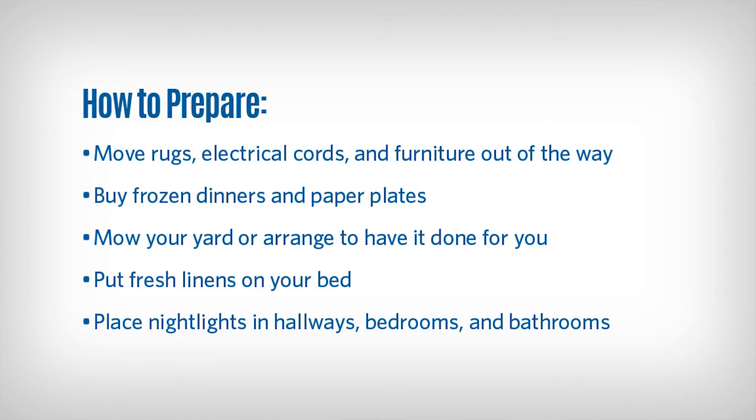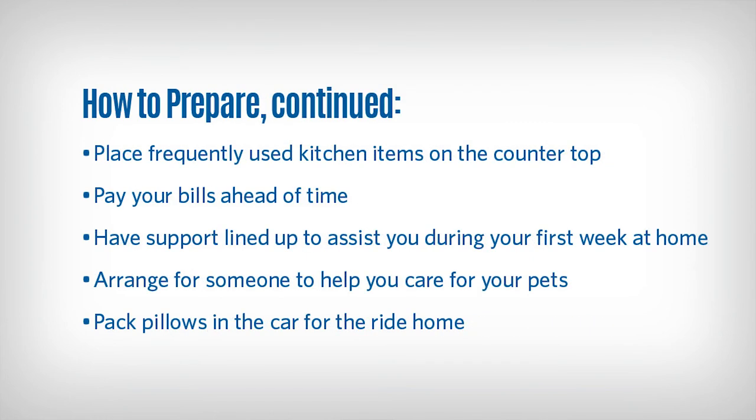Place night lights in a hallway, bedroom, bathrooms, and any room you may need to access at night. Place frequently used kitchen items on the countertop so you do not have to bend over to get them. Pay your bills so you don't have to worry about this after your surgery. Have support lined up to assist you during the first week home, especially if you live alone.